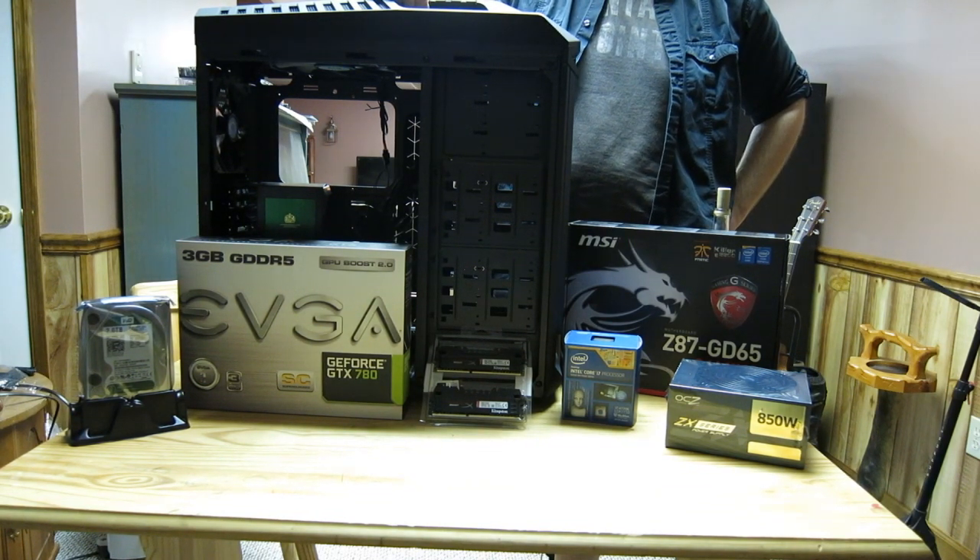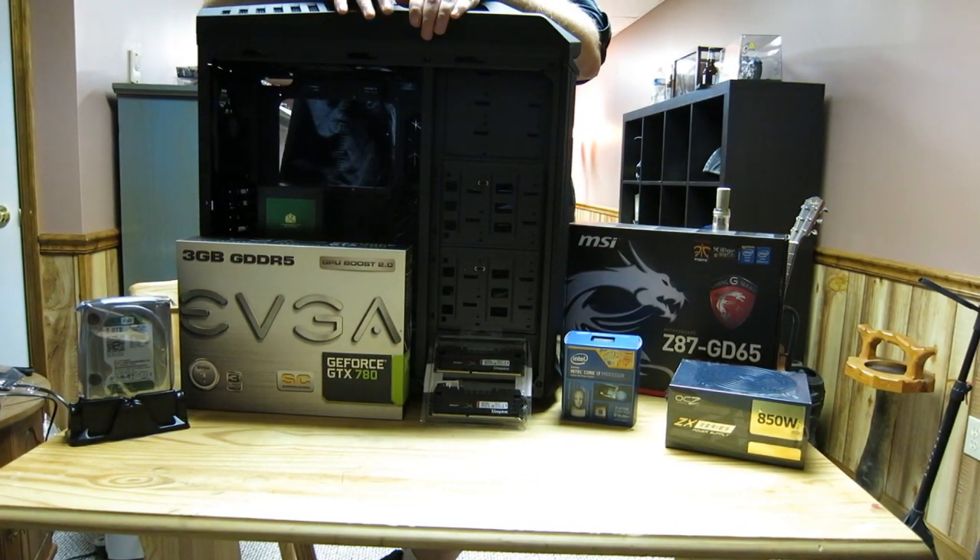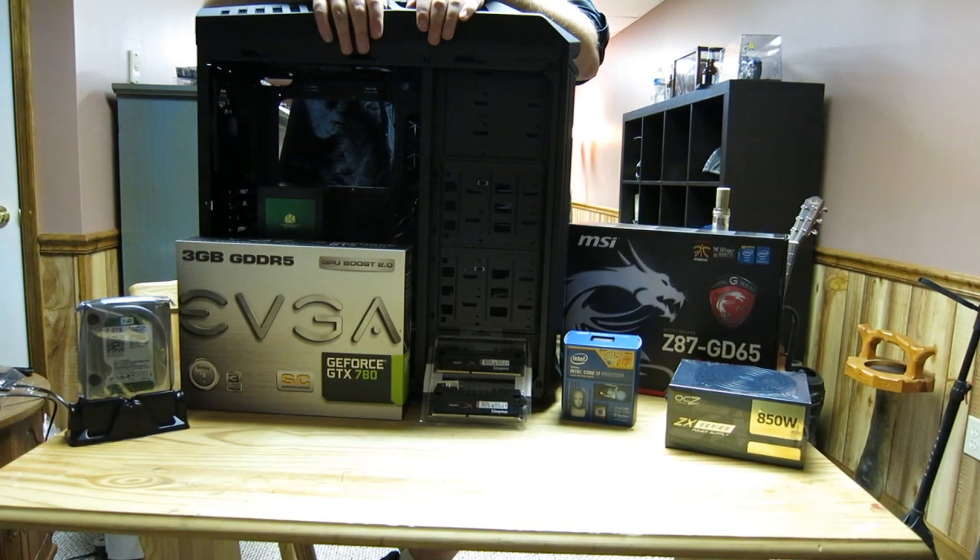I remember him saying something about 16 gigabytes being a fool's choice. That being said, let's go ahead and get into building this computer. Stand by — we're going to have some really fun times.